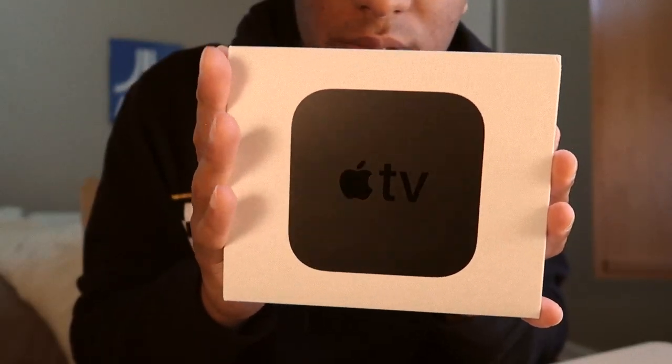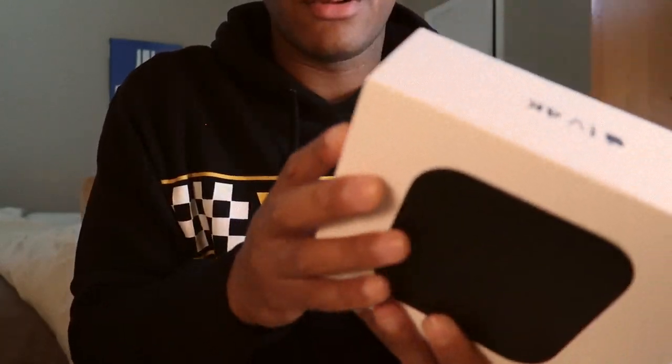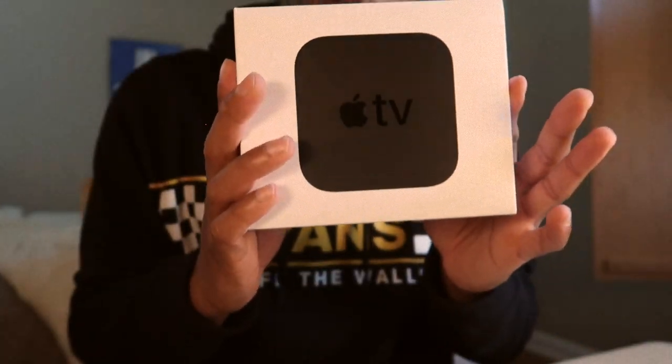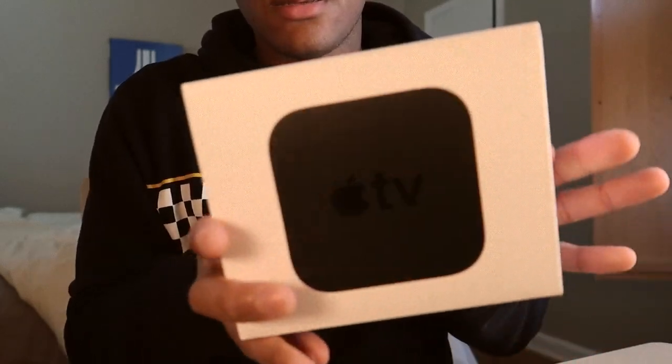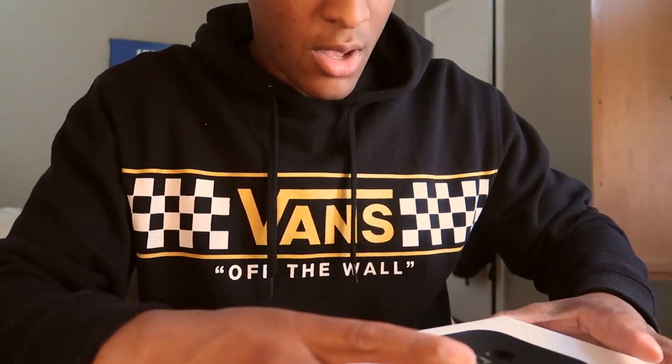Once you take off the wrapping, there's a nice little texture right here. You know, your typical Apple box — they really put a lot into these boxes. Let's get into the product, which I think is what you all are here for.